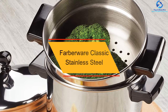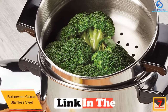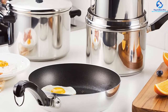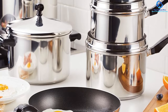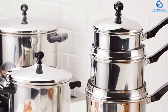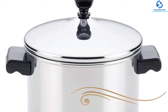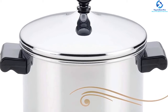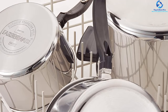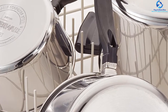At number 7, we have the Farberware Classic Stainless Steel two-quart covered saucepan, available at a reasonable price. This product is made of stainless steel and covered with a thick aluminum layer. The exterior is mirror finished and is oven safe up to 350 degrees F. The design of the Farberware saucepan ensures durability, with iconic-styled comfortable handles and stylish knobs. The dimensions are 11.7 by 7.1 by 5.7 inches, and it weighs 1.95 pounds. It has a capacity of two quarts and cooks food evenly.